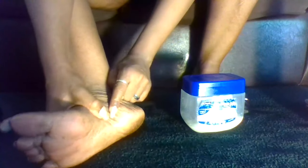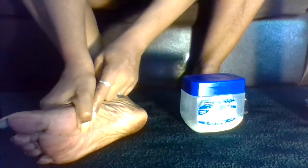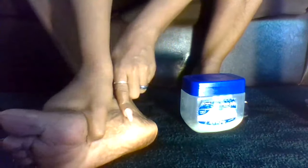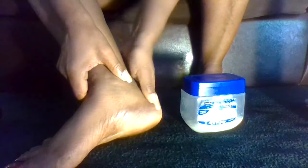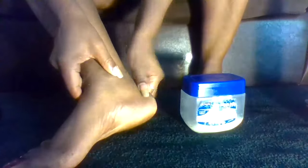You can see how dry and cracked my feet look underneath — dry, cracked, and scaly from walking around all day. And then my heels right here are very dry and cracked as well.